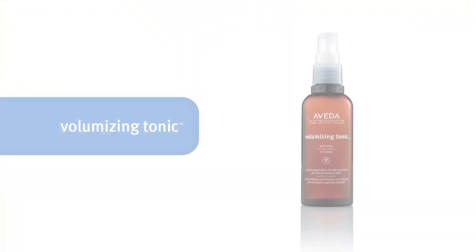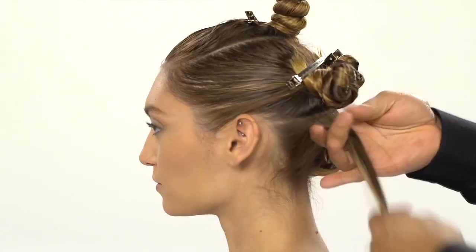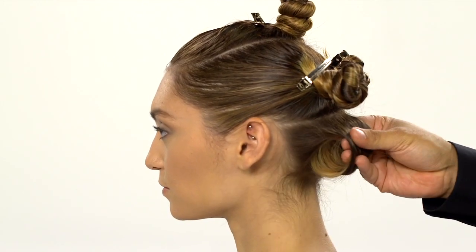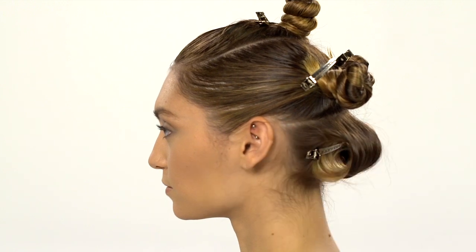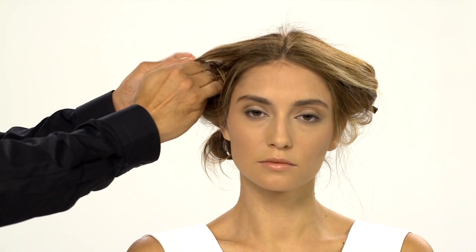When smooth, add a second layer of volumizing tonic, wind it around two fingers and pin it in place. Continue this technique until all hair is pinned in place.